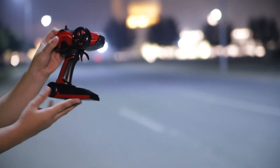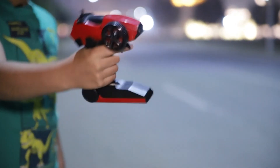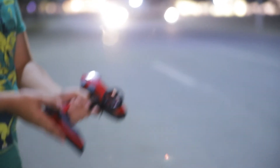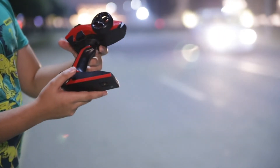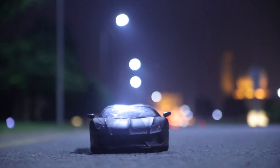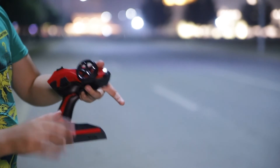You guys, this is a really cool remote. It has a very tight grip. You can take your finger like this and do all of that stuff — it's a very nice grip, I really like it. This is a very easy remote to learn. When you push this forward, it goes forward. If you do back, it goes back.